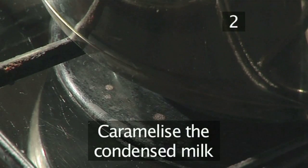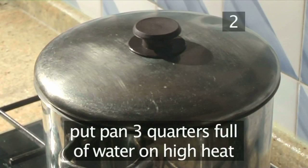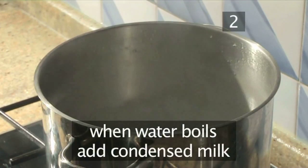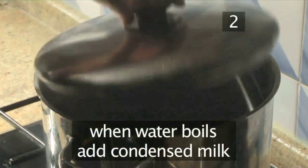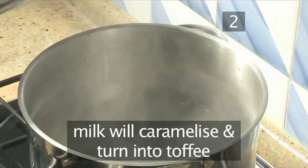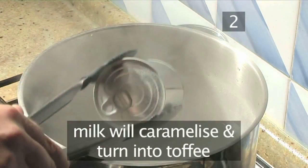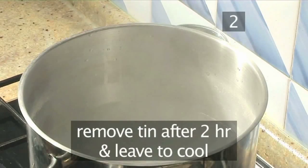Step 2: Caramelise the condensed milk. First, fill a saucepan three quarters of the way with water and place it over a high heat. Once the water boils, put in the can of condensed milk and cover the pan with a lid. Leave it to boil for 2 hours. During this time the milk will caramelise and turn into a lovely gooey toffee. After 2 hours, carefully remove the tin from the water and leave it to cool.